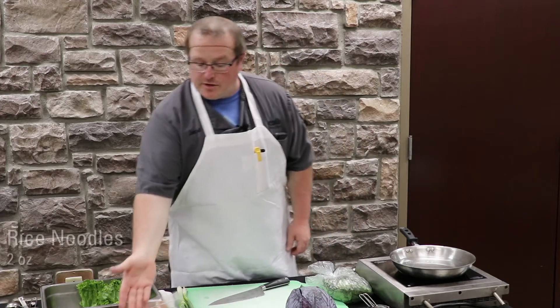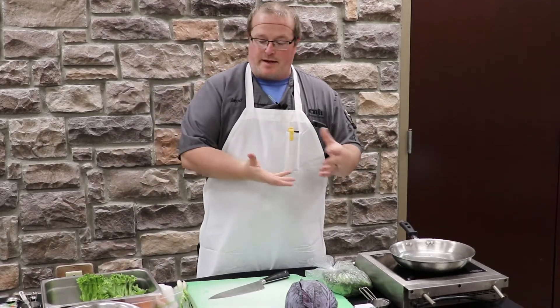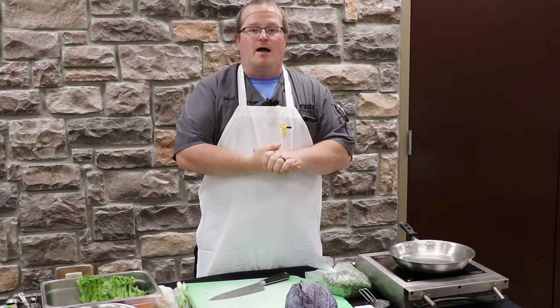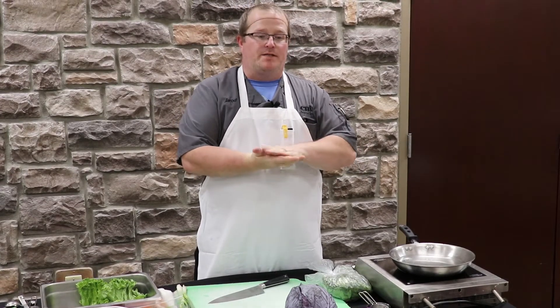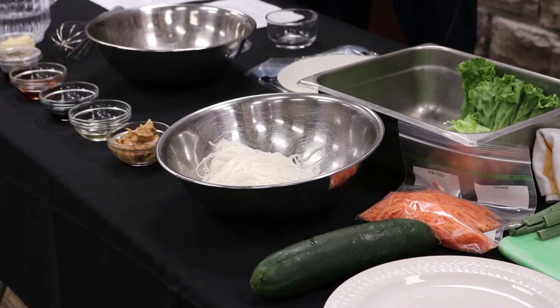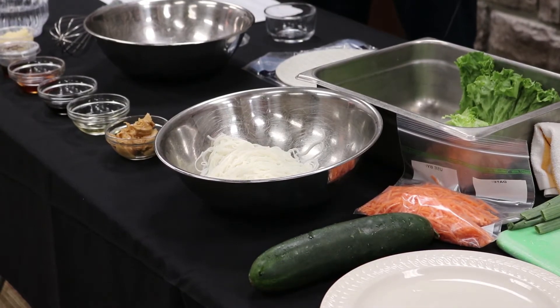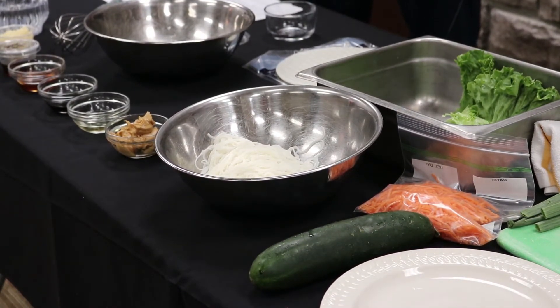We've got our rice noodles already cooked and ready to go. The way we cook those is they come in a little styrofoam container ready to cook. You just add boiling water, shut the lid down over the top of them, and let them steep for about three to five minutes. Then you can drain those and cool them with some cold water, tossing them so they don't stick together.